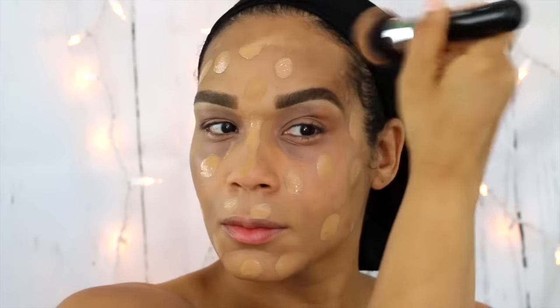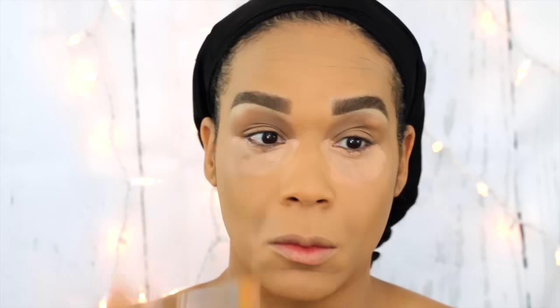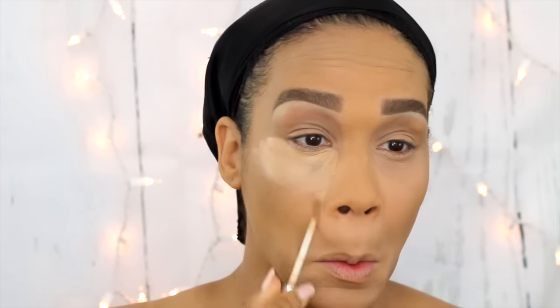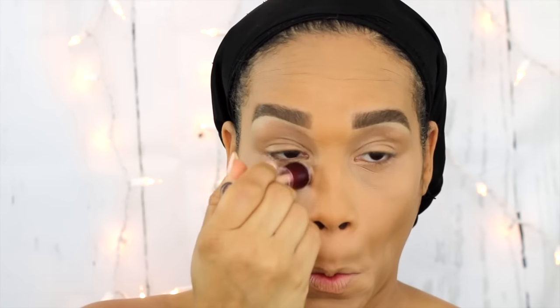As a foundation, I'm using my Urban Decay All Nighter Foundation in the shade 7.75, using my Morphe M439 brush to apply. After applying my foundation, I'm going over once more with the NYX Dark Circle Corrector just to make sure my dark circles are well hidden. Using my Urban Decay Naked Skin Concealer in the shade Medium Neutral, I'm creating an upside down triangle highlighting and also going over the top lip — as I transform my face into my little feline look, I want to make sure this area is very well highlighted.